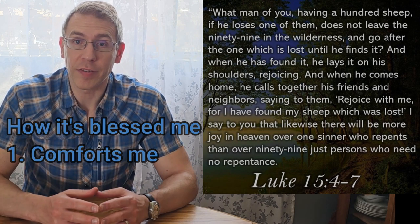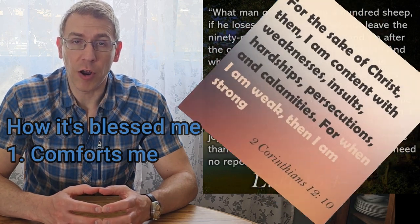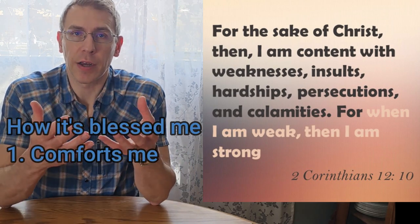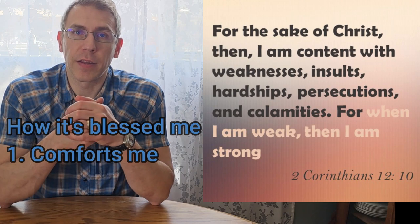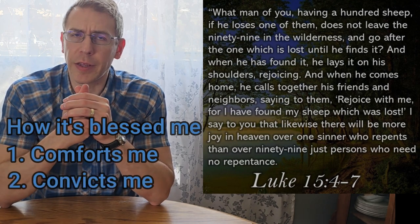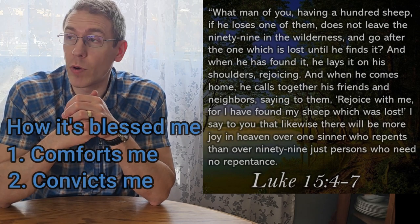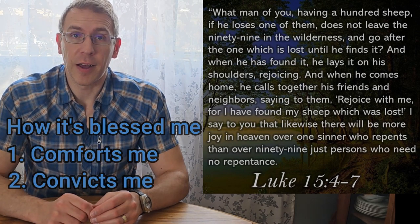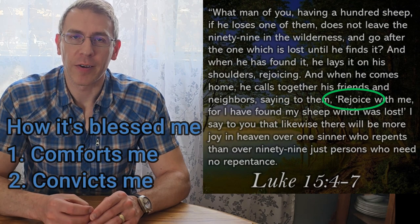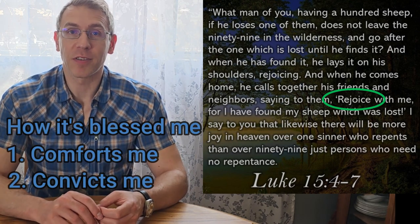Christianity is not a religion based on the strongest rising to the top. The Apostle Paul said, 'When I am weak, I am strong' — meaning his strength comes from the Lord. When he's weak, he gives it over to God, and then he gains the strength that comes from the creator of our universe supporting him. This also convicts me — the other thing that blessed me is that it convicts me about how I need to share the good news with others. This is wonderful news, and people need to hear it. Heaven will rejoice if another person is saved.